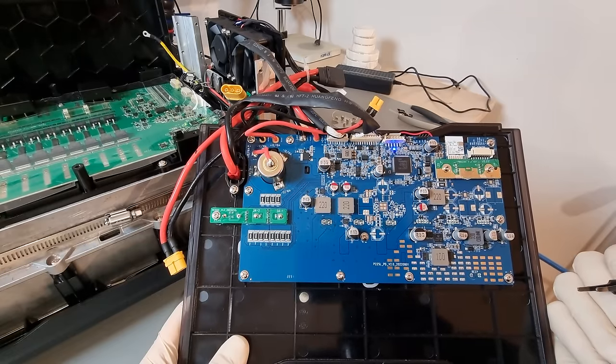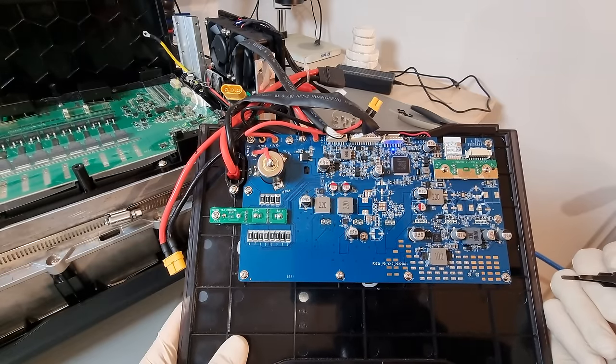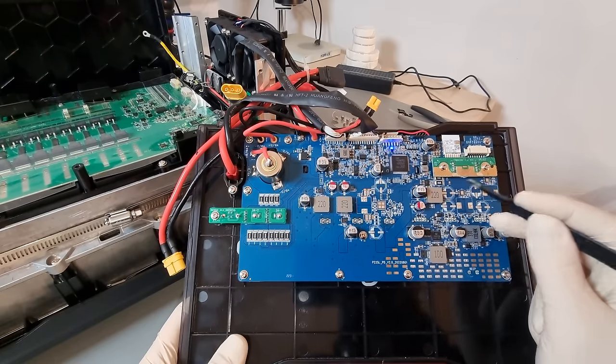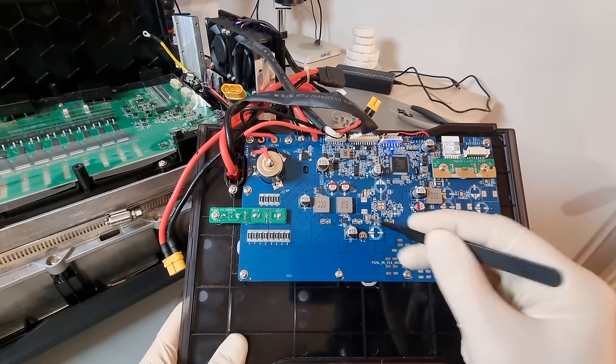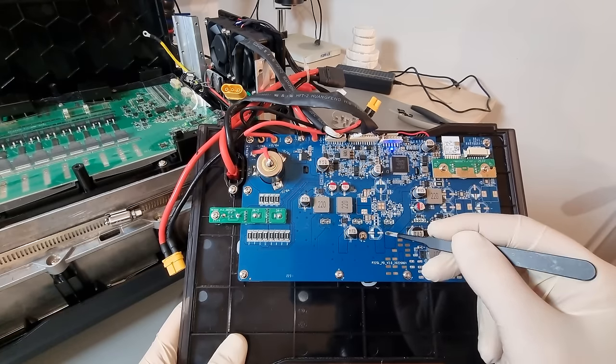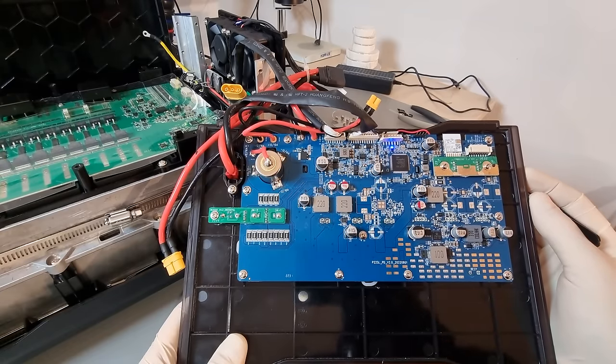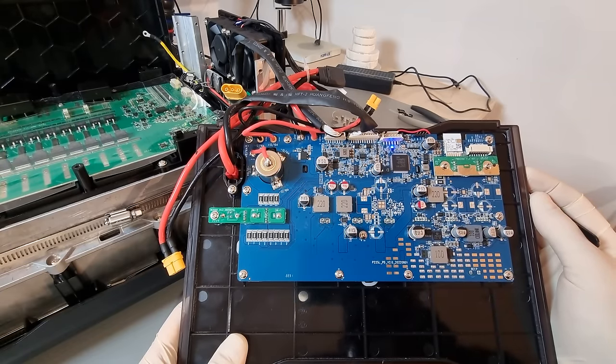It looks like the front panel PCB responsible for Wi-Fi, the power LED, USB power, and the LCD is prepared for a few variants. My guess would be that this is an attempt at gaining some independence from supply chain disruptions in certain components — smart if so, since there is a lot of unoccupied board area anyway.